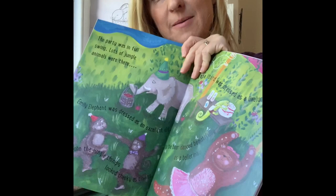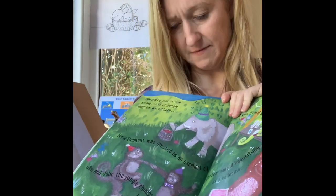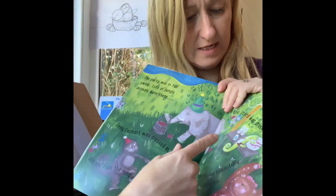Morning everyone! It's Monday, it's Jessica Hartson here from Jesse Illustrates. Lovely to see you again, and I hope you enjoyed my book launch yesterday. Today we're going to be drawing some more animals from my book — from this particular page we're going to be drawing Betty Bear, Emily the Elephant, and Leonard the Lizard.